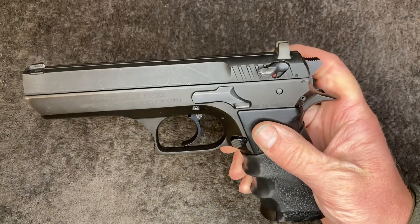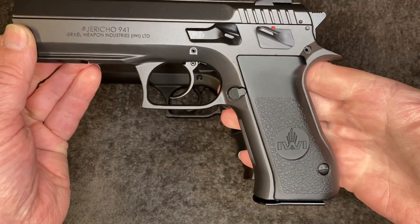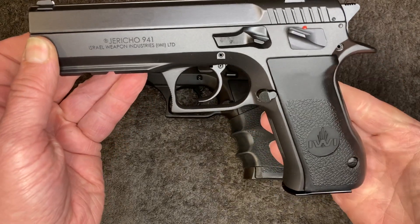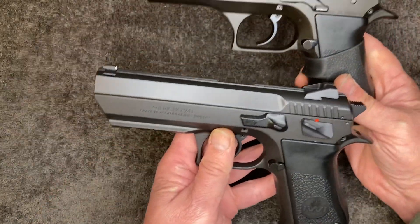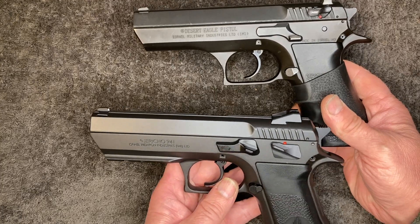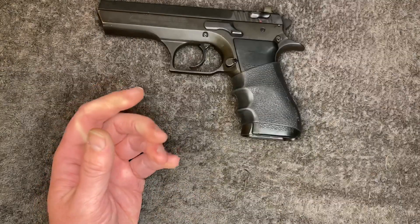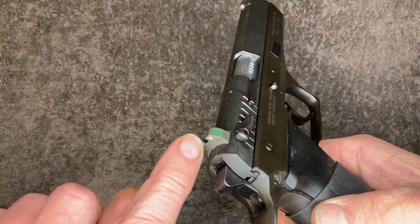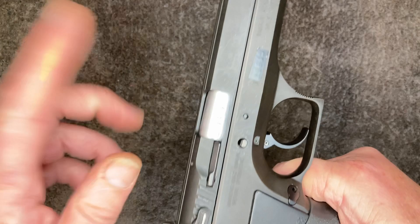It's got the slide-mounted safety, which is a hammer-drop type. This is what the 941 looks like. They moved the safety down from the slide to the frame and changed the shape of the slide stop, but the general shape looks the same. They added a Picatinny rail on the new one. This one's got a little rubber sleeve over it. This one's come in for new sights — the tritium wasn't glowing anymore.